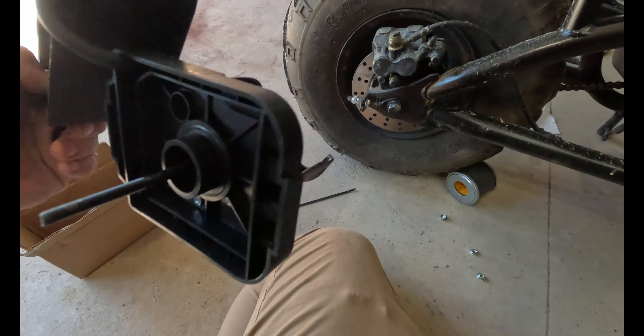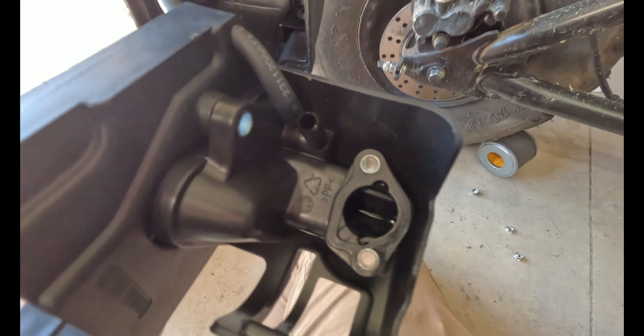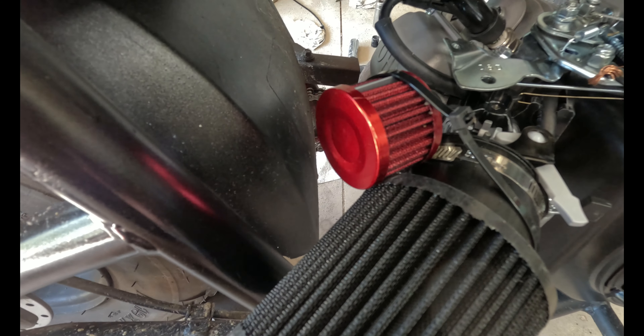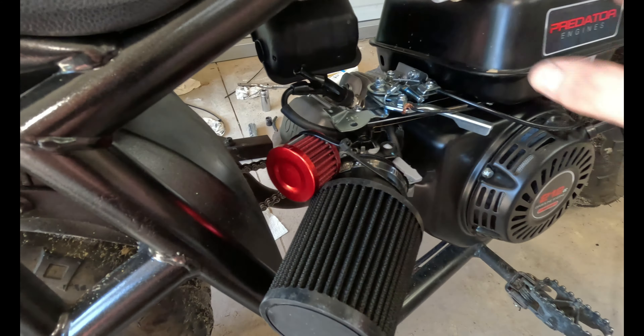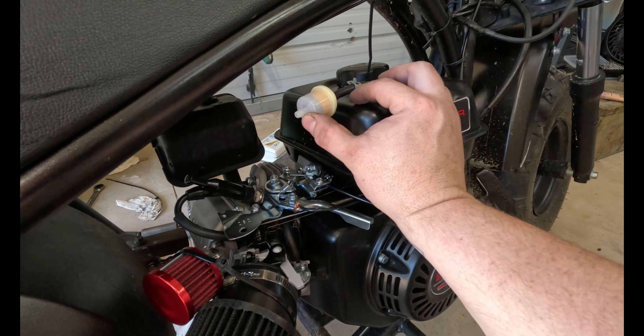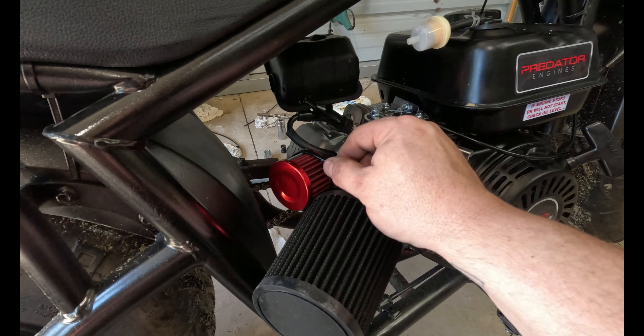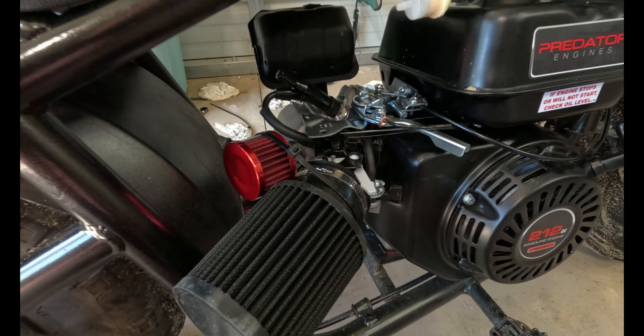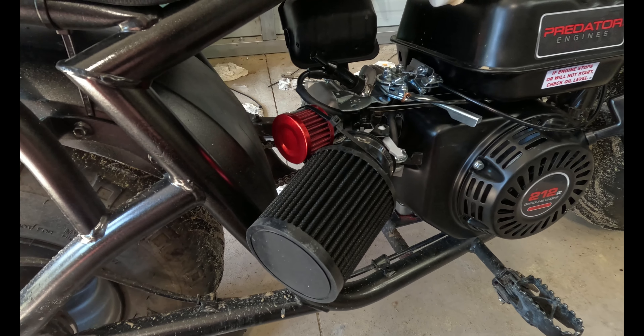Alright ladies and gentlemen, there you have it — it is all done. I ran the stock elbow rubber hose that went to that little piece right there, connected it to the engine. Ran a little filter I got from the last kit — I just don't like having open pieces. Put a zip tie here; it's not really tight, just in case it wants to vibrate free so it's not going to fall or go anywhere.